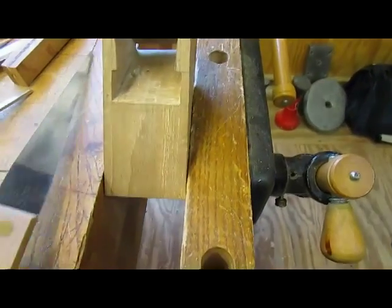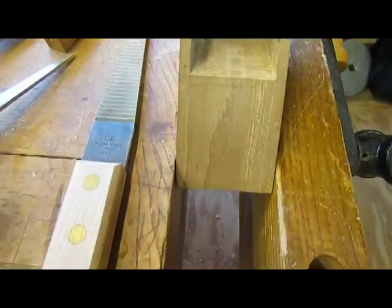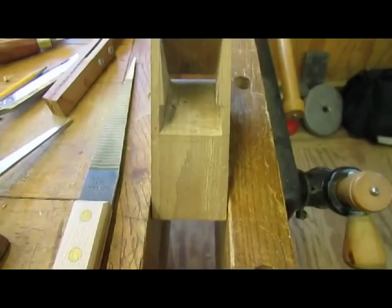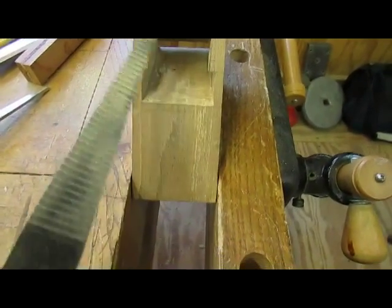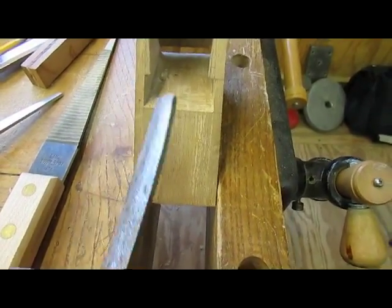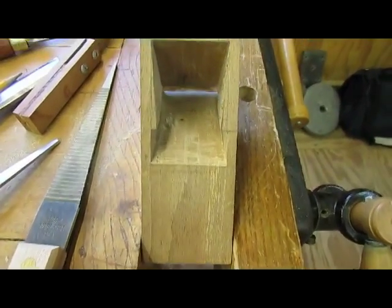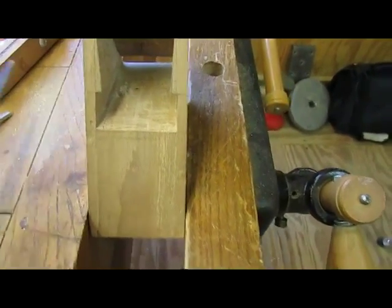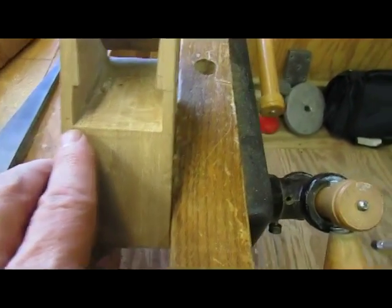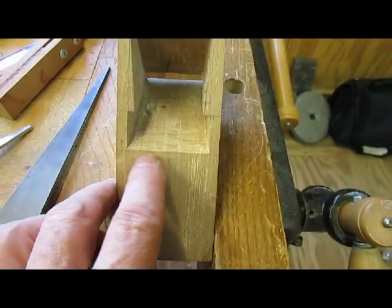Now I'm using my floats — I have several floats and files. I wish I had a cheek float right now, but I made one and it doesn't work too good; it doesn't take the material off quick enough. So we're working away here. I don't know if you can see that line there.